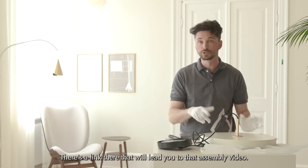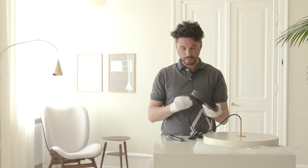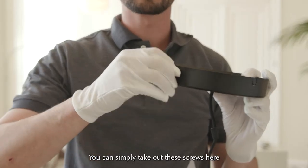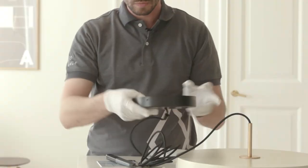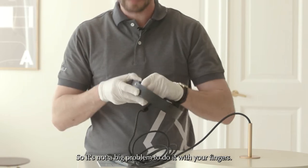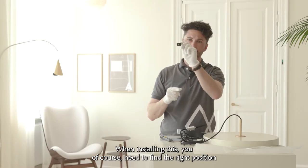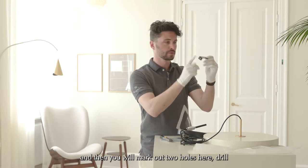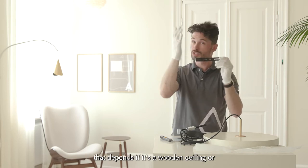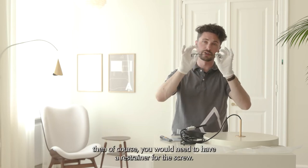Next step is to install the canopy. Remove the top bracket by taking out these screws on the side — they're quite loosely placed, so it's not a big problem to do it with your fingers. When installing, find the right position, mark out two holes, drill, and add a screw — possibly with a raw plug, depending on whether it's a wooden ceiling or a softer material that requires a restrainer for the screw.